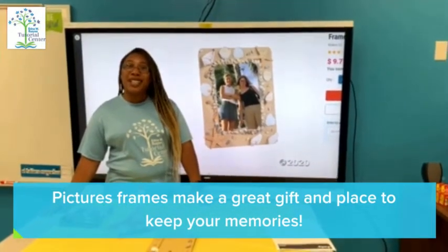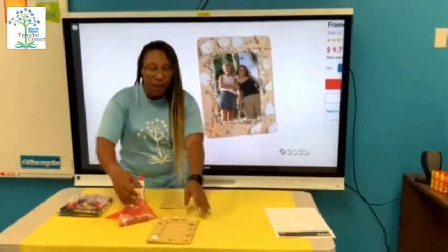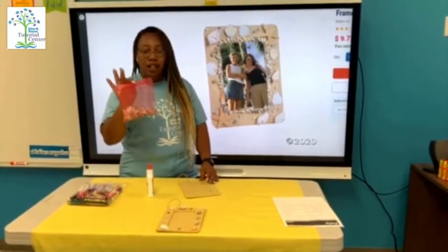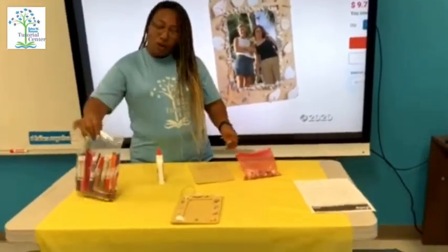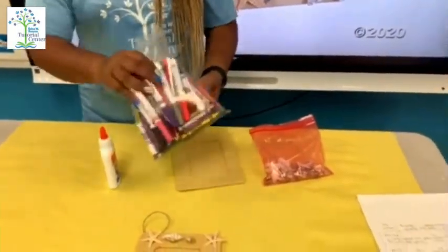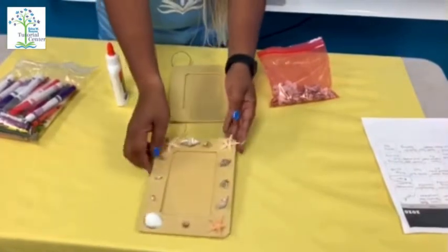Happy Tuesday everyone! Today we are making a picture frame. Take out your Tuesday bag — inside your Tuesday bag you'll see a frame and a bag of seashells. You can use your activity to color any design you would like, or you can just put the shells on like I did here and put a picture or draw a picture.